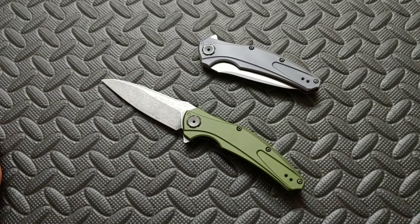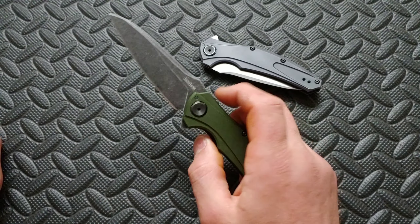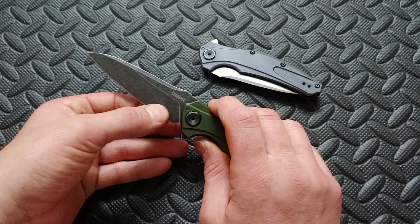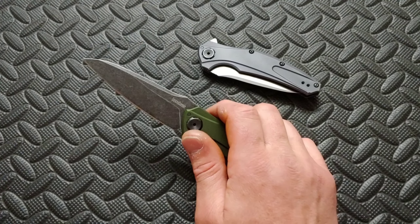This knife comes in 20CV and M390 and it's USA made. The heat treats — I don't think they're performing like really good, but they're not crazy bad either. And that's a really good deal for what you're getting. I think the Kershaw Bare Knuckle in M390 is a really good deal, and the blade geometry is not bad. Could it be a little thinner behind the edge? Yeah. But it's good.